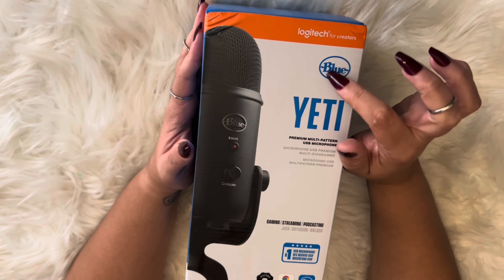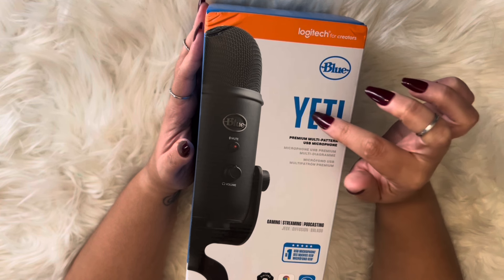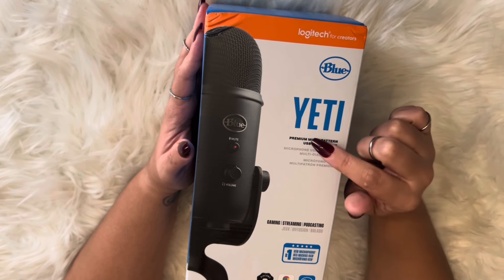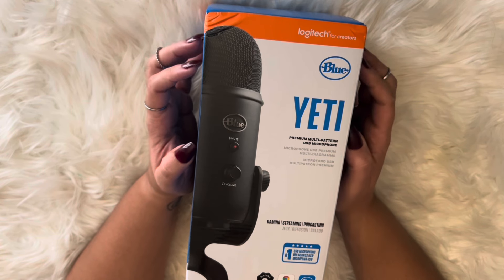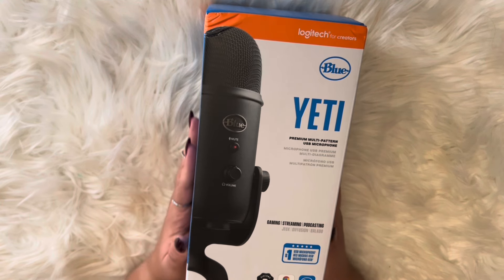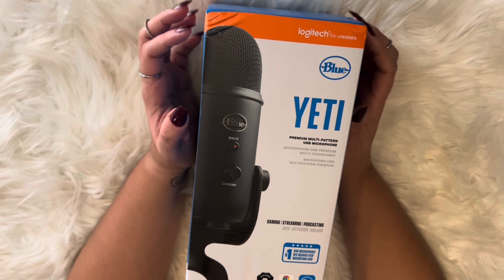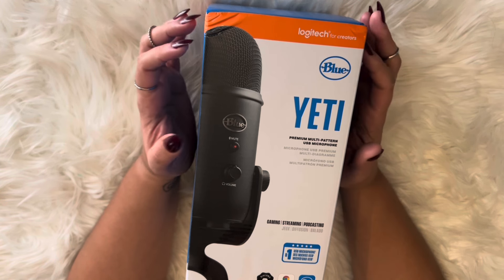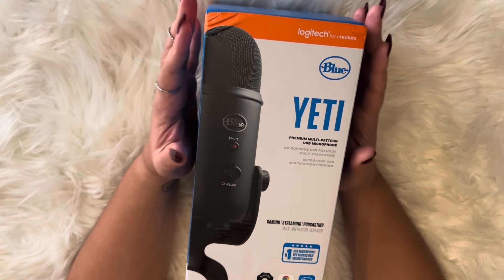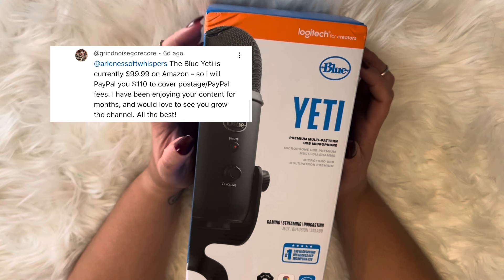This is Blue Yeti's premium multi-pattern USB microphone. I'm just so grateful. I have been so excited for this to come in because it was a gift from one of my subscribers. I'm speechless and I'm just so thankful.